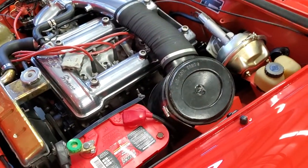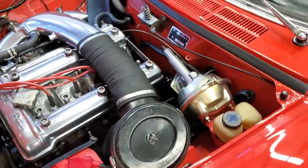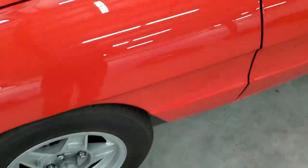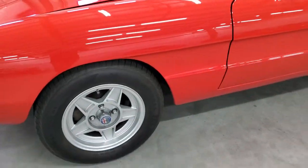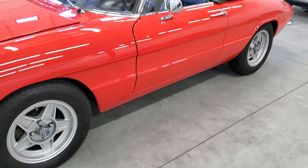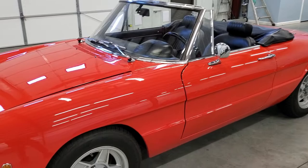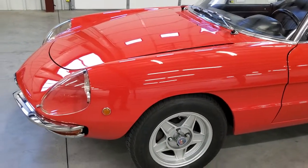They also went to the Ate brake calipers — the Teves system, away from the Dunlop. At that time they went to 14-inch wheels on the Duetto — round tail, boat tail, whatever you want to say.